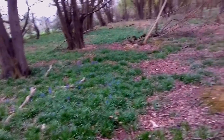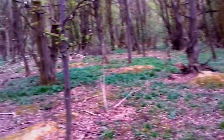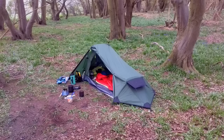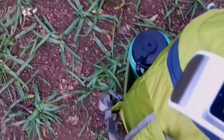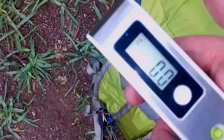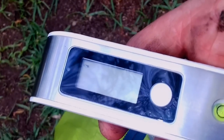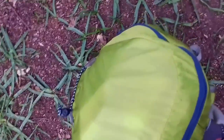Bluebells are coming through on the forest floor. Yeah, spring is doing its magic. Okay, we're all packed up so it's just time to weigh this — this will be base pack weight. 5.1 kilos. Coming in it was 7.2 kilos, so I've lost just over about 2 kilos.